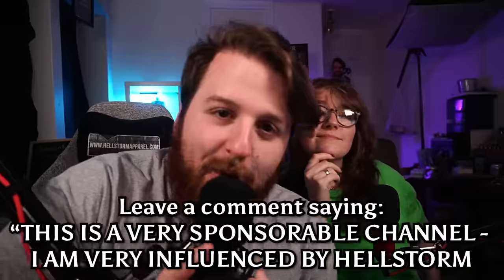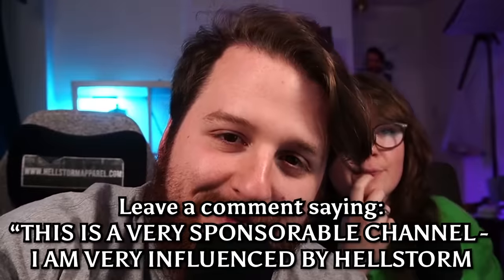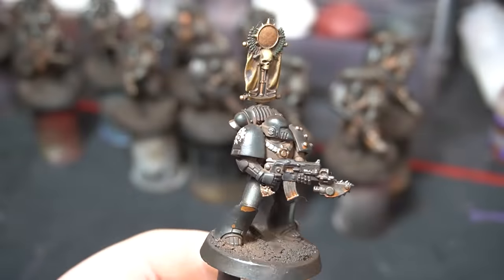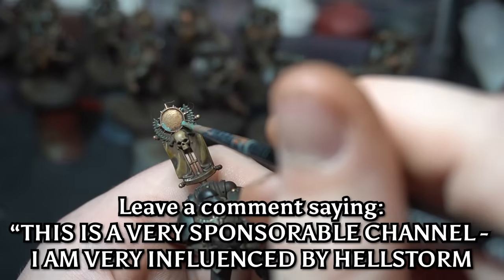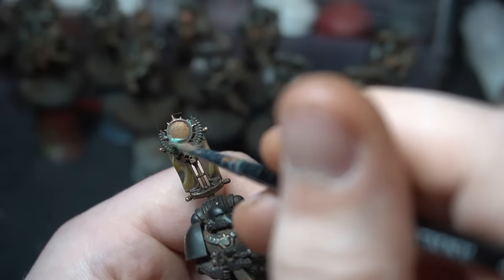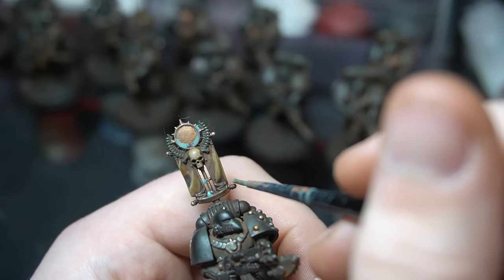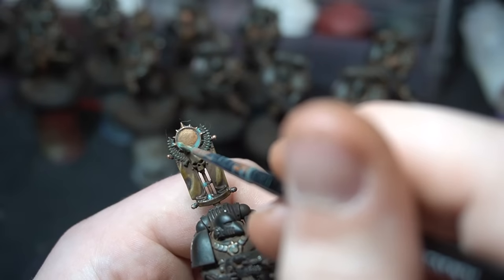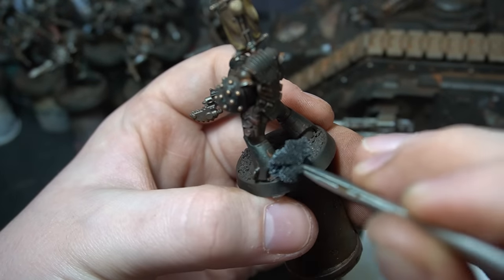We used super watered-down Skrag Brown for the rust — none of this fancy product that everyone's using on YouTube, unless the company is watching, in which case my email is in the description. While we're here we also did some verdigris with some oxide — again, if the company is watching, my email is in the description. Then we wanted to go in and make these guys look battle damaged — they're already dirty, now you want to make them look like they've been fighting.